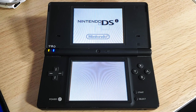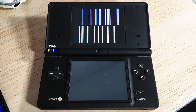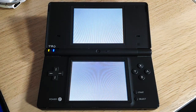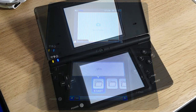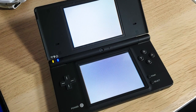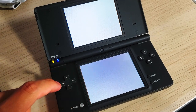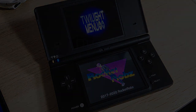Congratulations, we finally made it to the end — your Nintendo DSi is now fully modded with custom firmware! Make sure to subscribe and hit the notification bell so you don't miss another tutorial. I'll be doing all sorts of DS content soon. Thank you so much for watching, take care, and I'll see you on the next one.